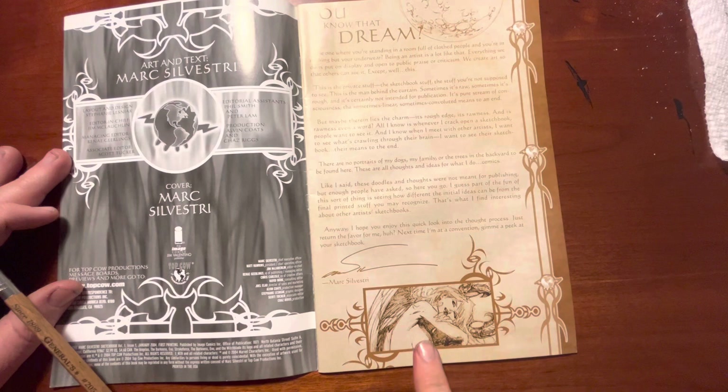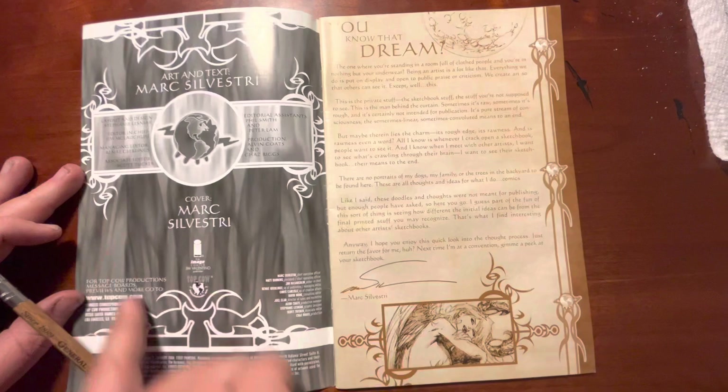There's a neat little pencil drawing down here, pretty cool. Again, I think they kind of overdid it with the design-y stuff — that's probably more effort than they needed to put into it. Just fill it with your drawings.